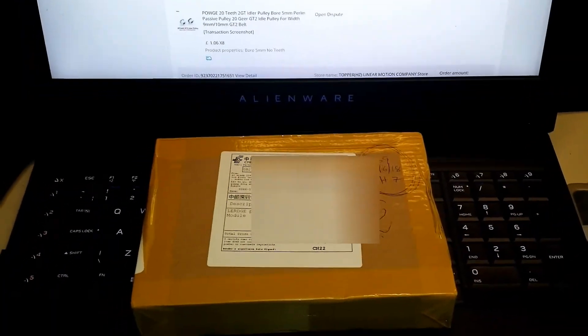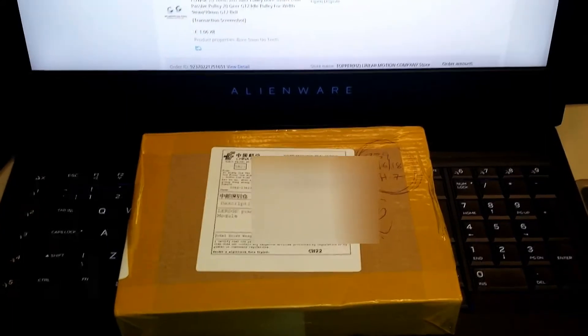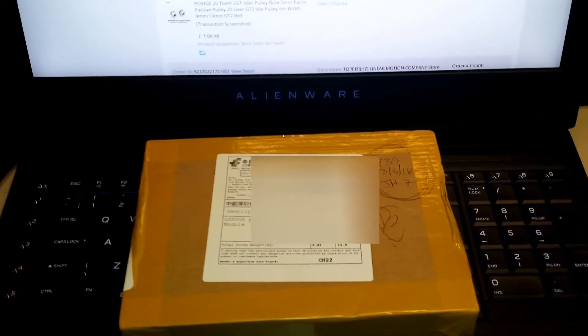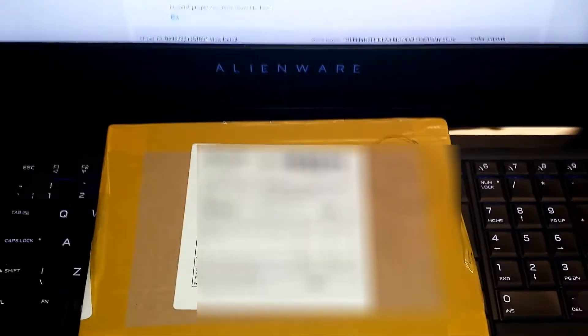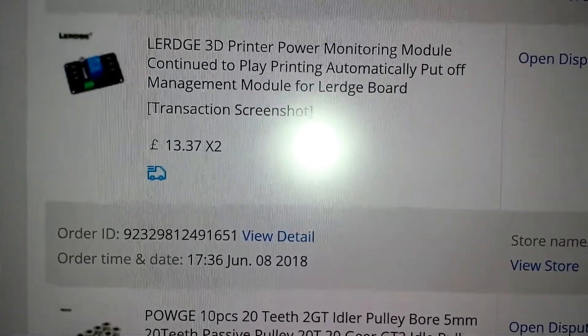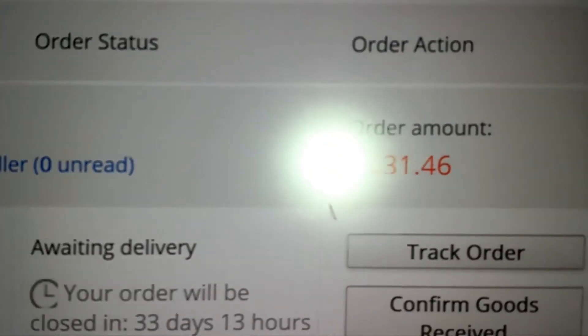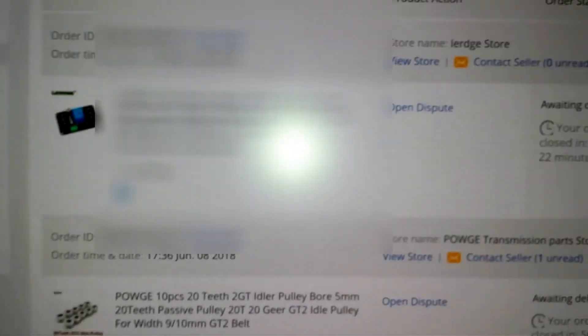Just as I was about to finish the video on the Lurge S board and my first test print, a parcel arrived. I missed it yesterday and just been down to the post office - it's the Lurge power modules I ordered. I ordered these on AliExpress on the 8th of June - two Lurge power modules. They actually arrived on the 13th, so five days delivered. What can I say.